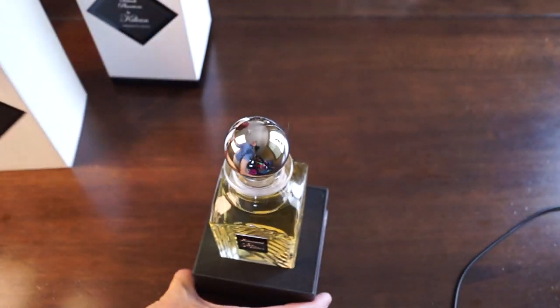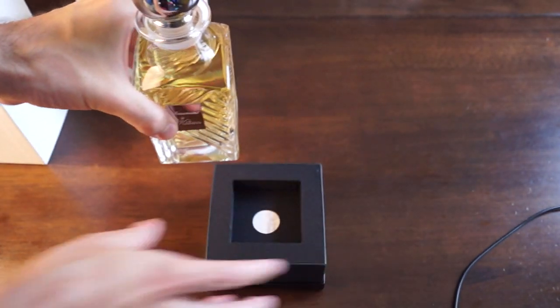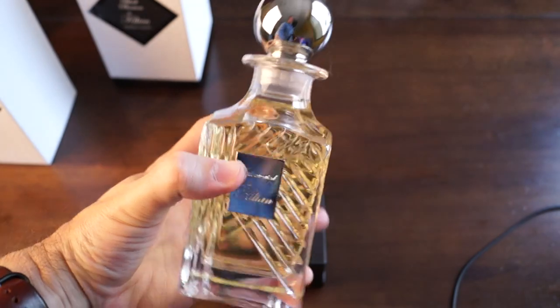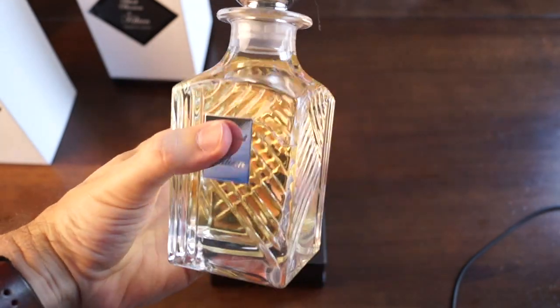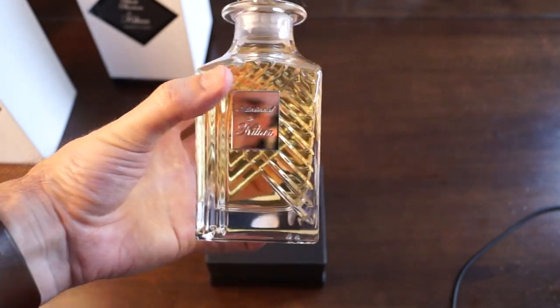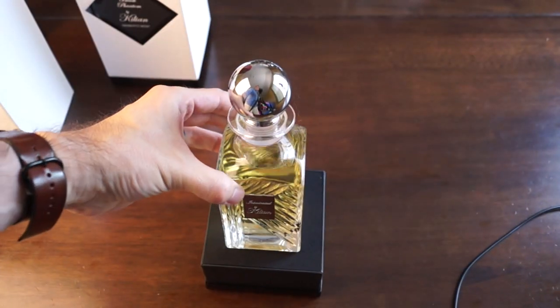Intoxicated is amazing. Oh my gosh, look at this. Wow, look at that. That is beautiful. It kind of looks like a whiskey decanter, kind of. It's just really, really cool — you can see me in the reflection. Beautiful. It's intoxicating.